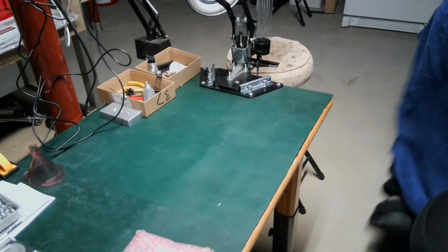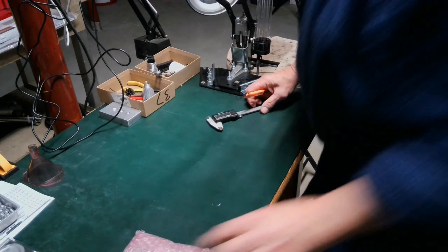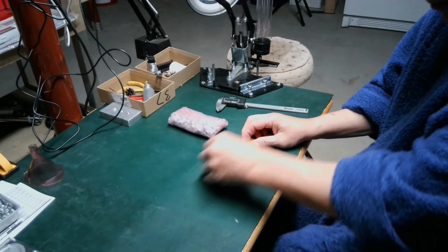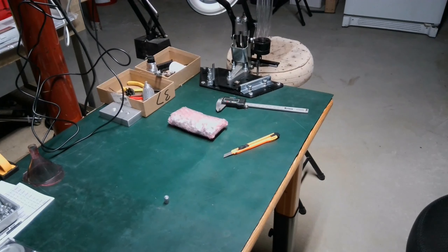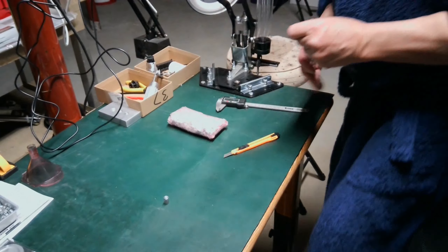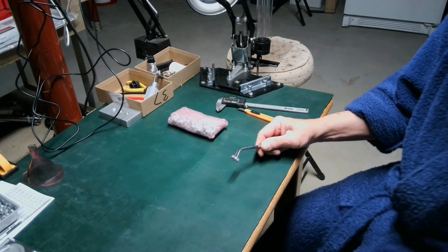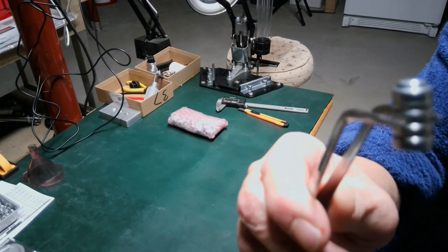Now I bought a mold — the Type 3 mold. I'm bad with the numbers so bear with me. Let me get my tweezers — too many things going on here down in my little playroom. This is a zinc bullet I bought — an old Lyman mold.